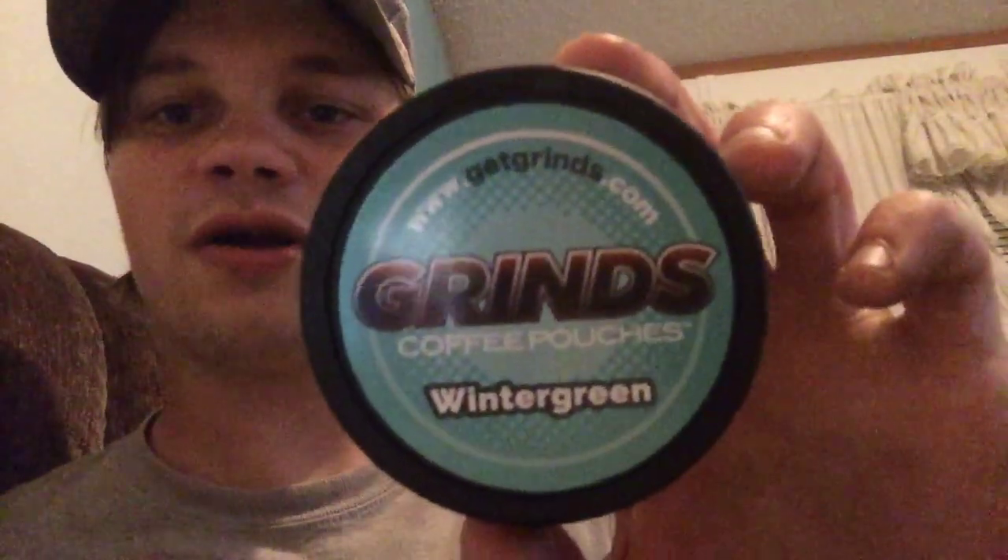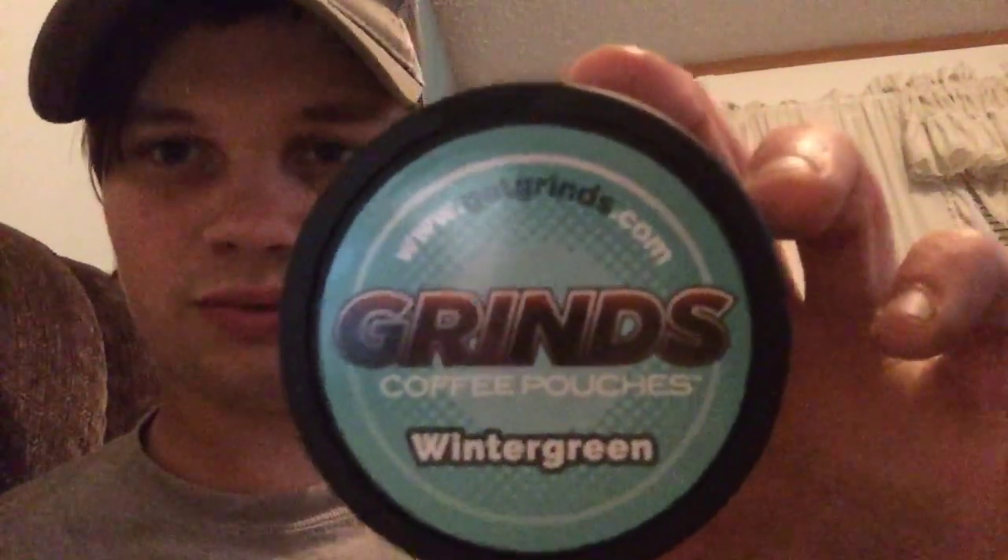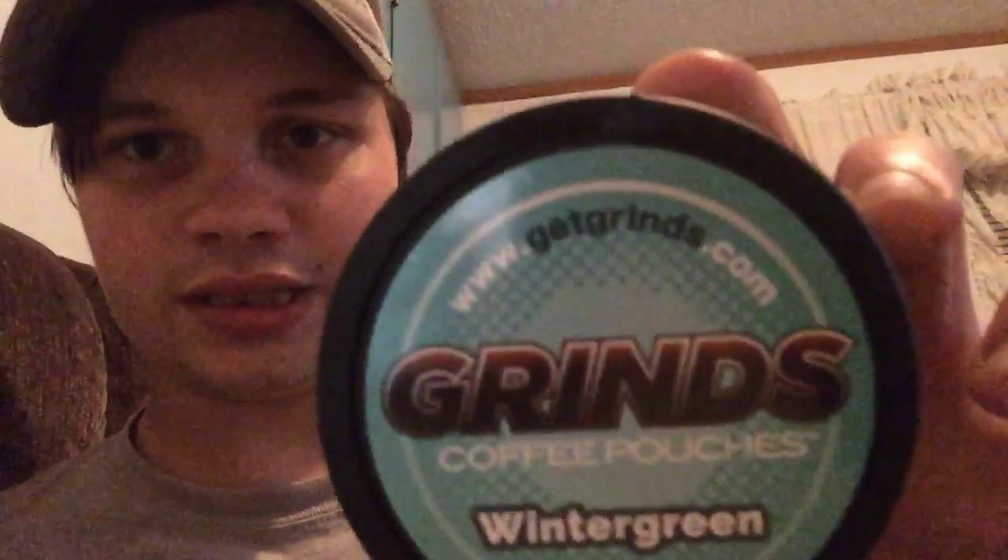I'm gonna do a coffee review. Yes, you heard me, a coffee review. The other day I got me some stuff and I've been wanting to try it. Today I'll be dipping on some Grimes coffee pouches - what a green.